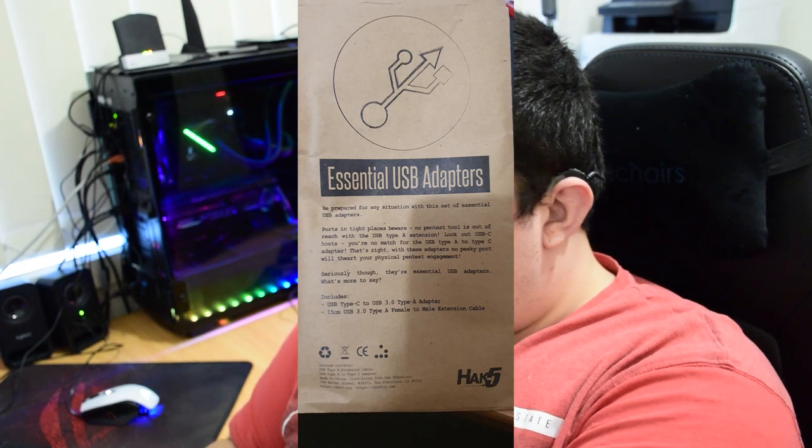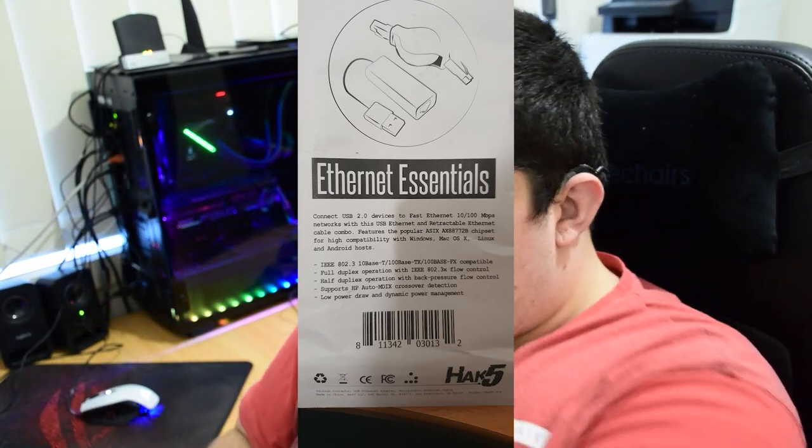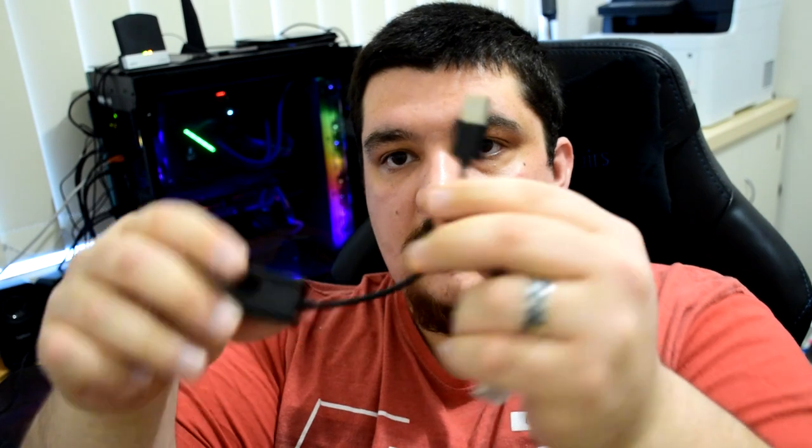There are also more USB adapters: a USB-C adapter plugged onto a USB Type-A male, with a USB Type-A female on the other end. Then there's the Ethernet essentials packet, which has an Ethernet to USB adapter — which will come in very handy — and an Ethernet cable on a retractable spring, so you can adjust the length.